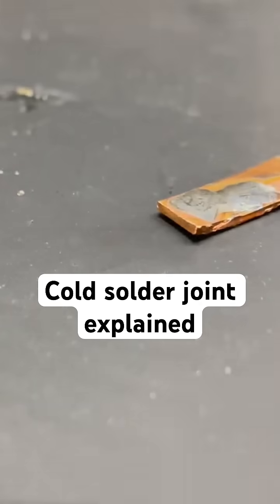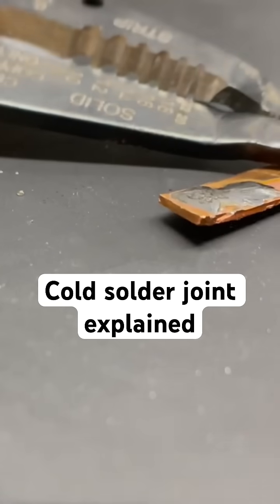If I go ahead and take a screwdriver and try to scrape that off, it's going to be much harder to get off.